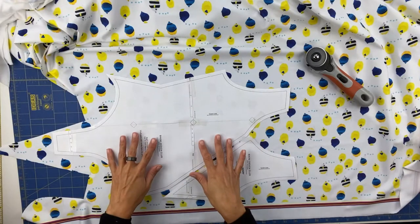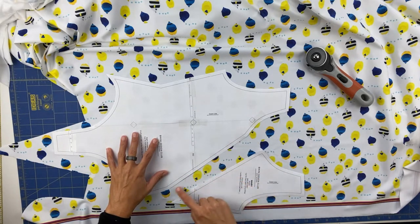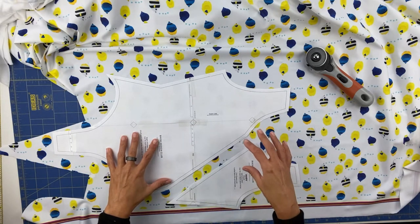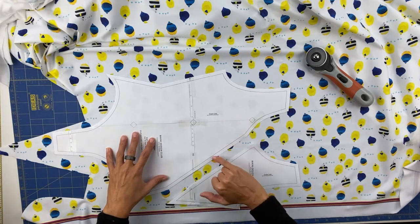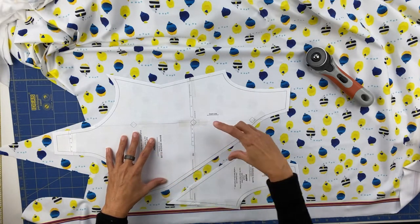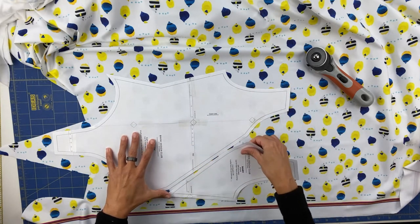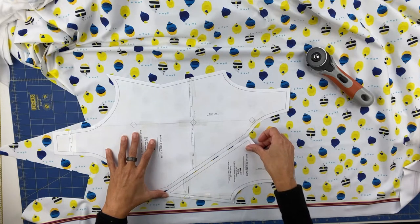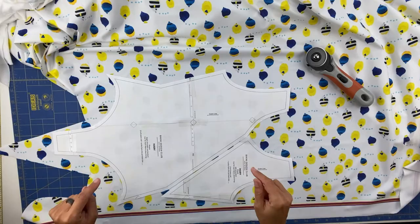Now that we are cutting the front, if you want to align the print for the two pieces you would need to go elsewhere and match the fishes exactly, taking into consideration the seam allowance. But since we are going to apply a flounce in this area, I will not be too picky about it and will cut it right here on the sides. It won't be perfect but since you have the flounce, it's fine — we will not see it. Let's cut the two fronts.